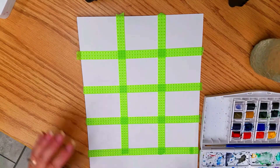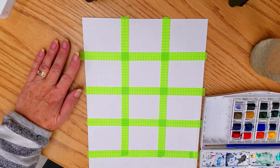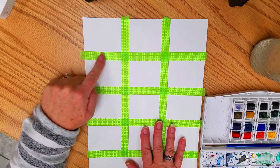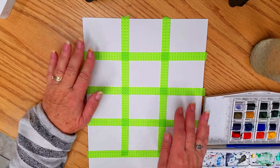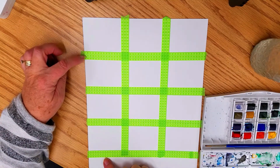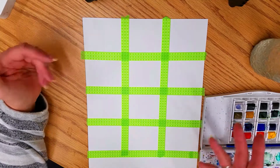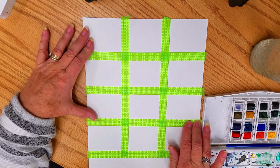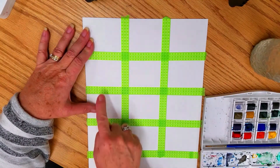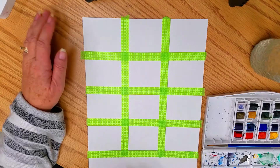I measured my paper two inches by three inches and then put washi tape over the top, centering the line to the center of the tape. I didn't want to go through that process on camera since you know how to measure paper and put tape down. The tape is down nice and firm — washi tape doesn't have much stick so it will come right off the paper easily.